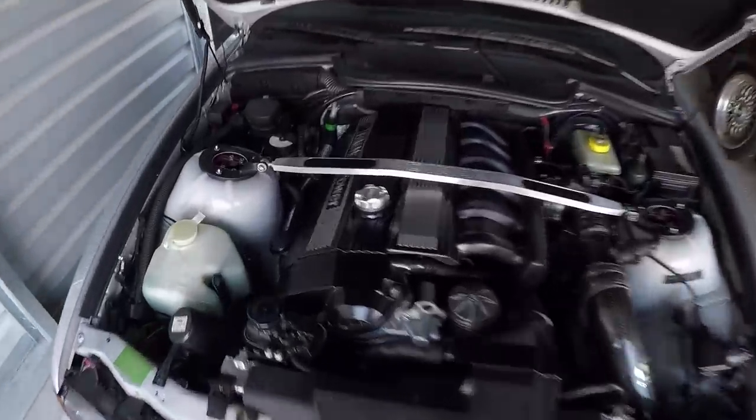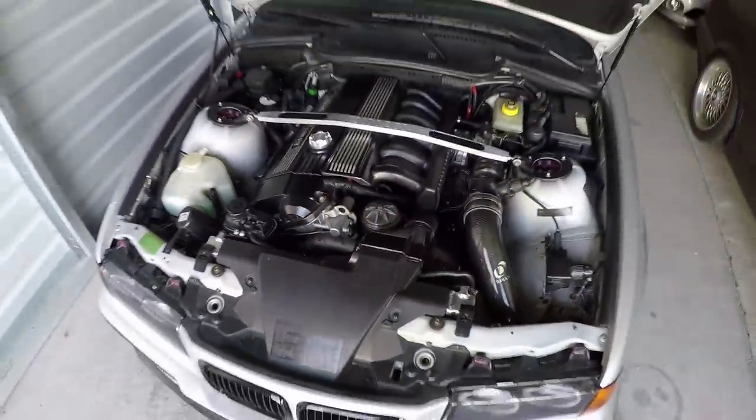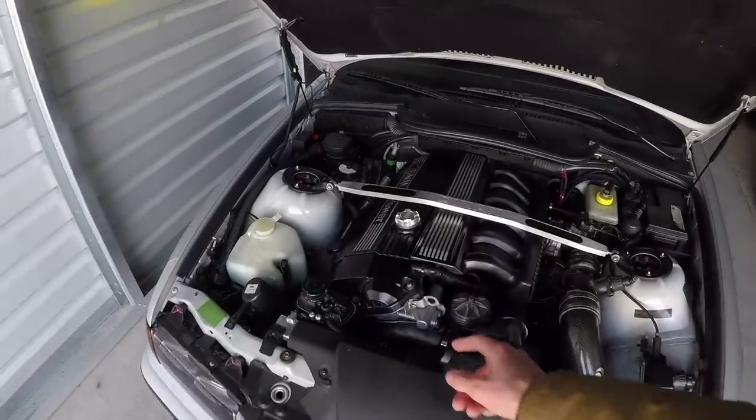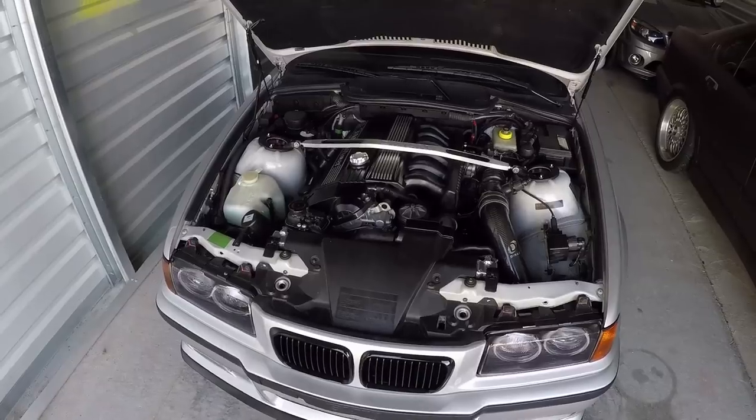The next thing that went wrong had to do with the need to rebuild my vanos — big surprise, it's one of the common ones. I started to hear it rattle and had that replaced, which cost me about $150. So now we're at $250 in repairs.